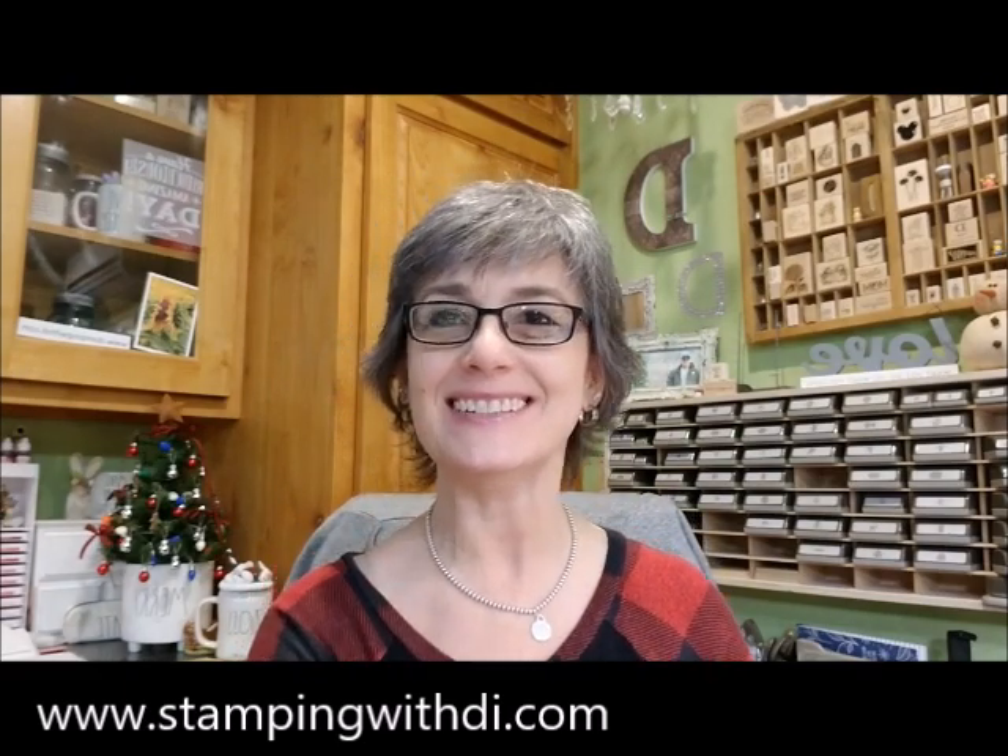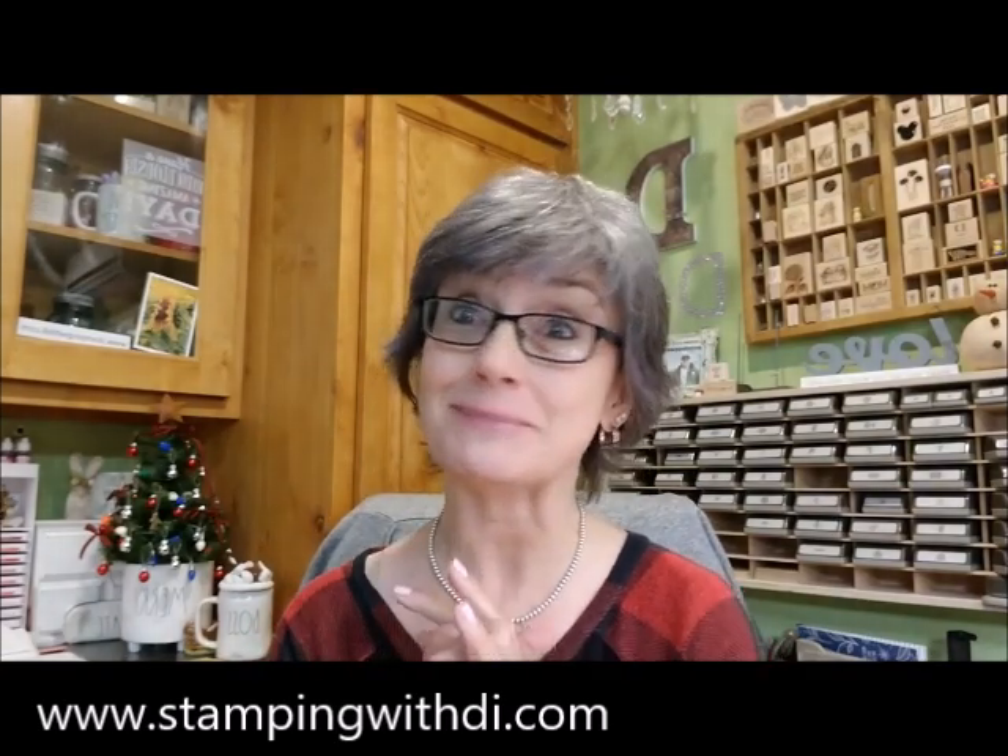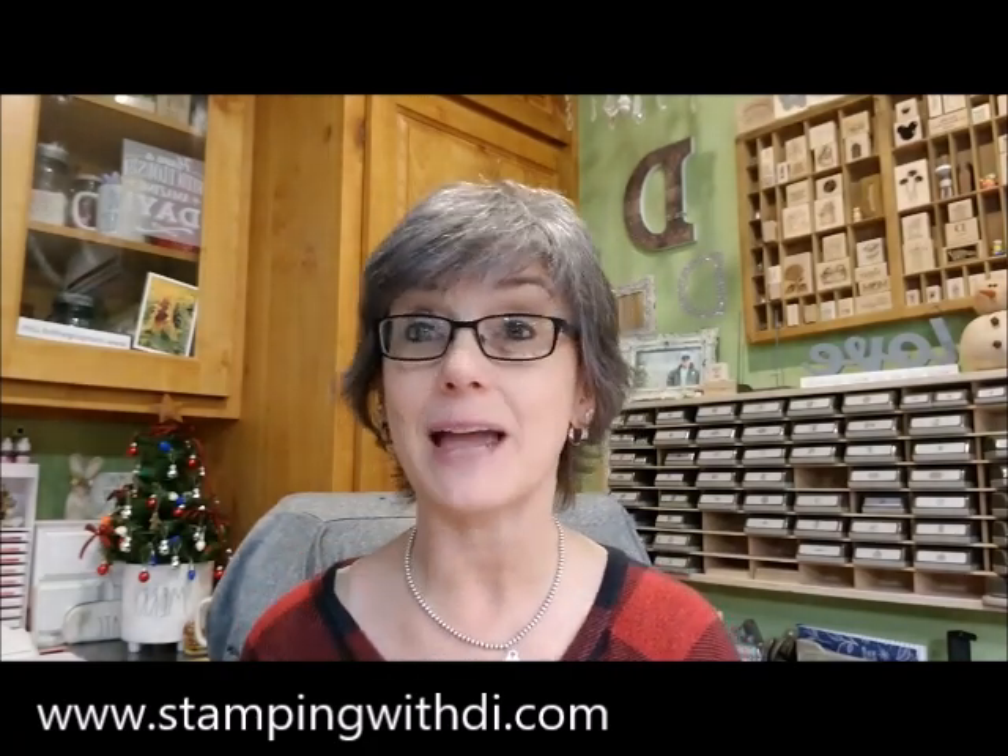Hey everybody, it's Diana with stampingwithdie.com. I'm an independent Stampin' Up Demonstrator from Santan Valley, Arizona. I just assume that sometimes there's new people and you don't know where I'm at. I want to welcome you to this week's Dyes Shorts — I have a cute Christmas card for you.